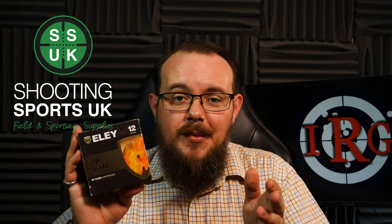Quickly before we do that, a quick thank you to Shootantsports UK for their ongoing support on the channel. If you need gun, ammo, anything like that, please give them a look — they'll take care of you.